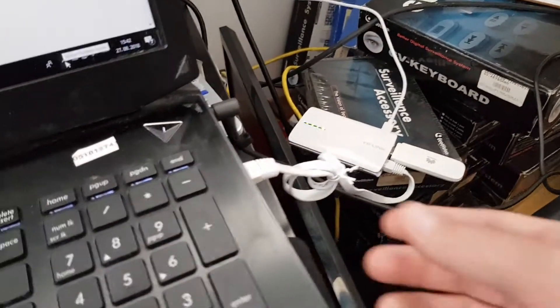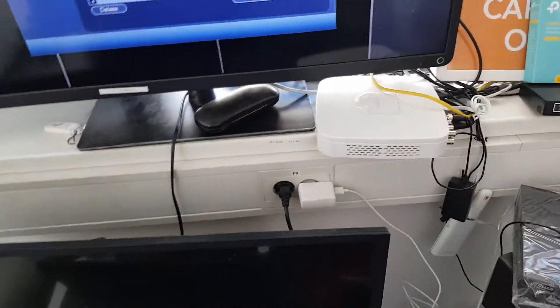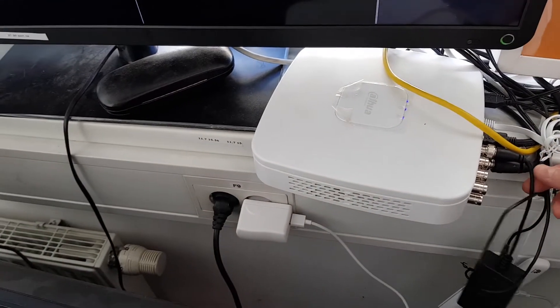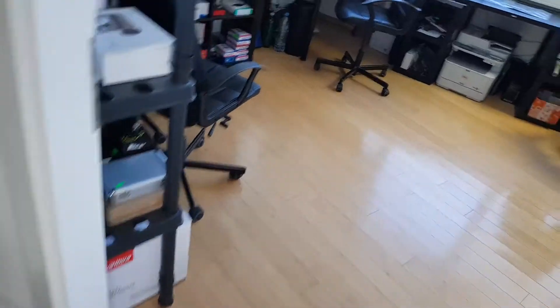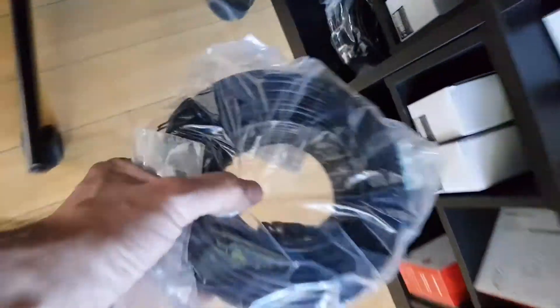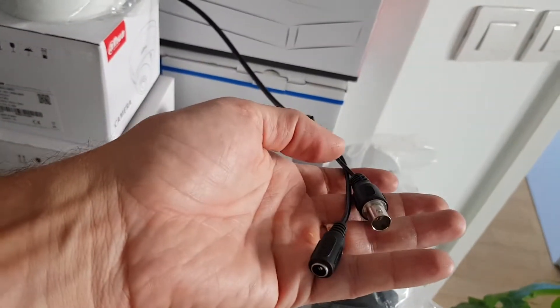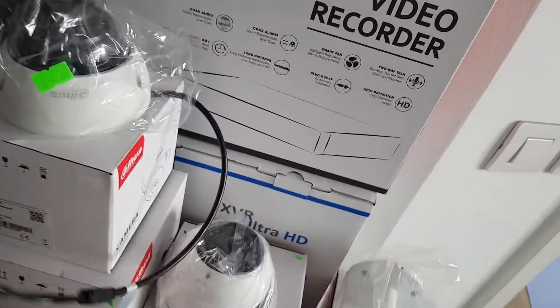Now I will unplug this patch cable from the network and place it into the recorder. I will also show you the cable connections. You can use these types of cameras — they are cheaper. The recorder makes it IP, but these cameras are not IP, and the solution is great.